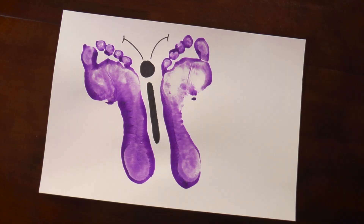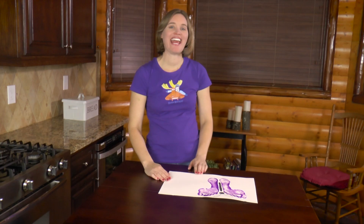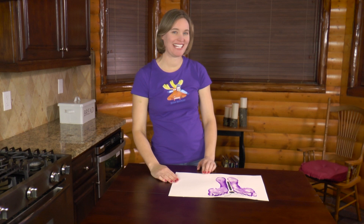I bet you never knew your footprints could look so pretty. I had so much fun making this butterfly with you. If you had fun too, like the video below, share it with a friend, and subscribe to my YouTube channel.